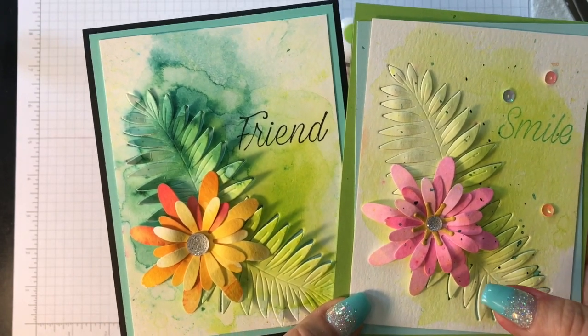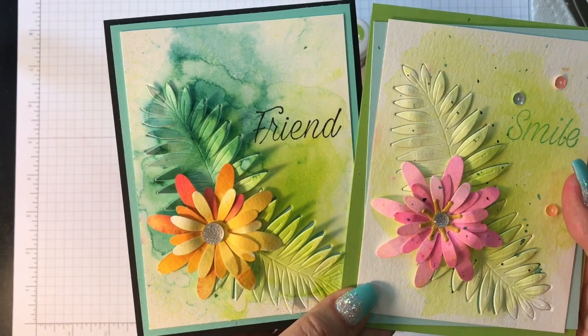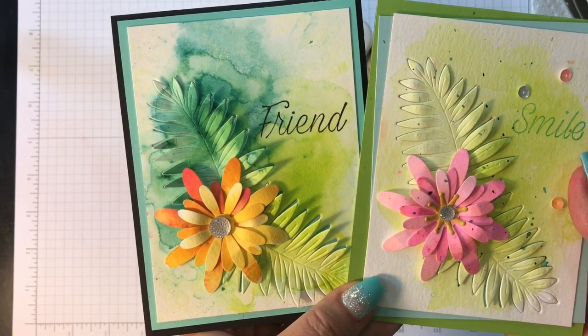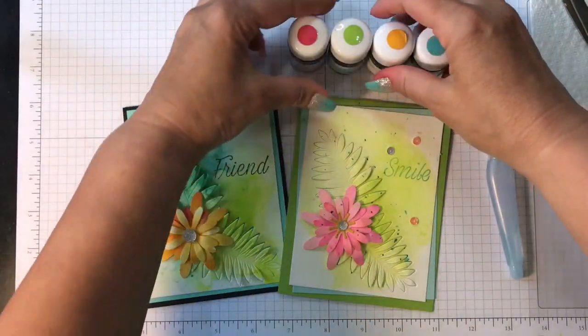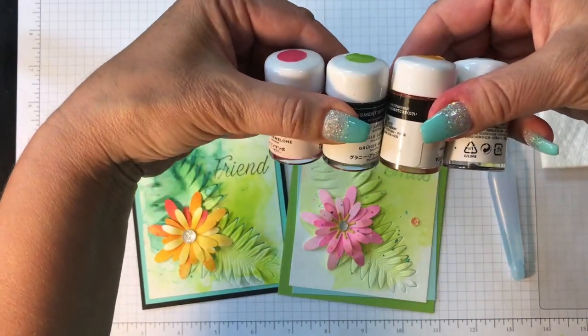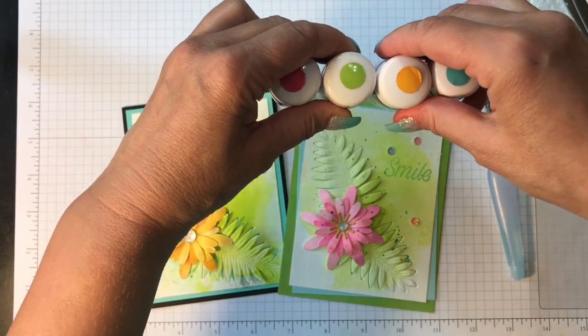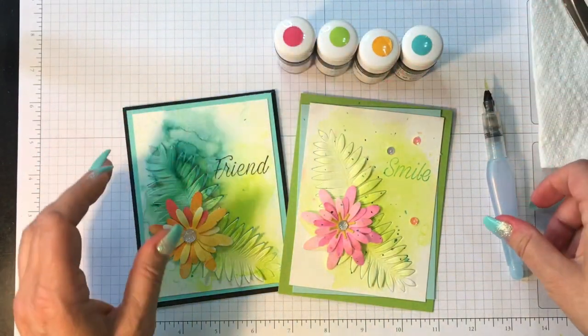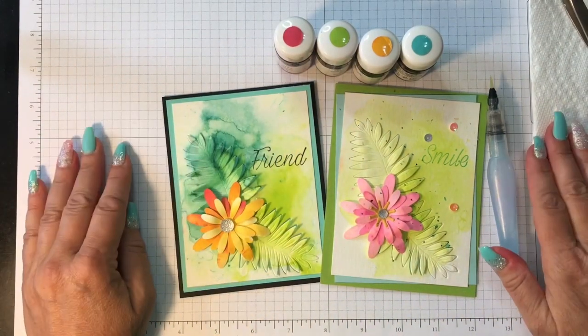Hi there, this is Ava at ilovetostamp.com. I'm a Canadian Stampin' Up demonstrator and today I'm going to show you a beautiful card created with the new pigment sprinkles — these are new to our catalog for the 2019-2020 annual catalog. I am super excited about these because I love to watercolor.